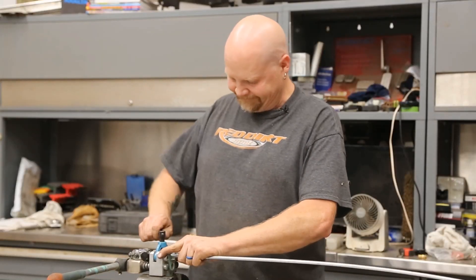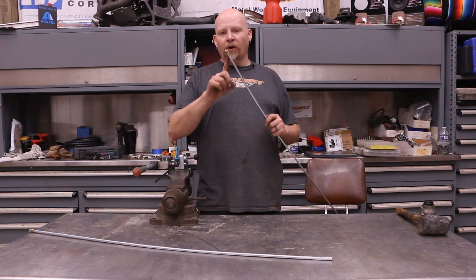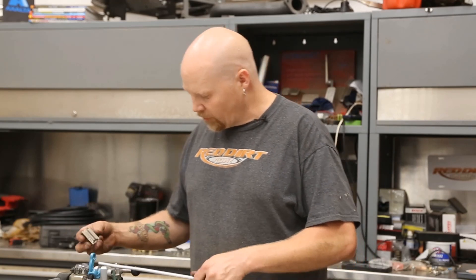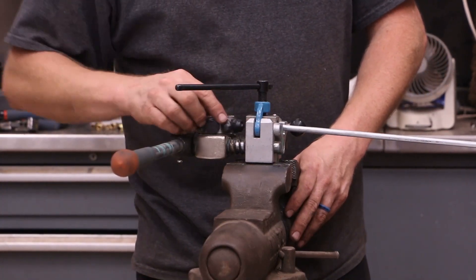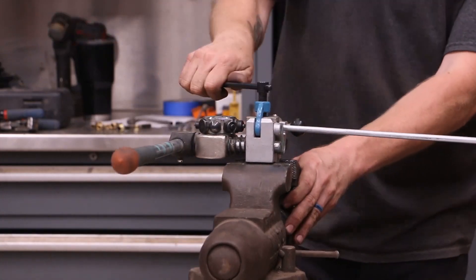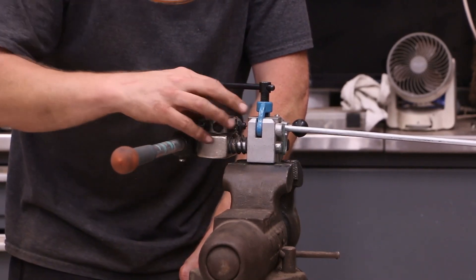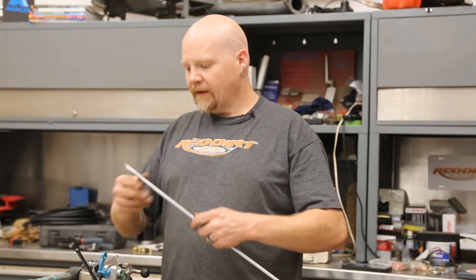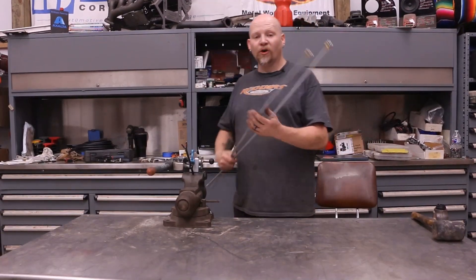Perfect double flare every single time. Now we've got our fitting on the tubing. This side is not getting a fitting — this is just getting a bubble flare. We're going to do the exact same thing with our tool: drop it in, snug it, operation one, tighten it, operation two. Now we've got a nice double flare. Now we can take these to the car and start bending.